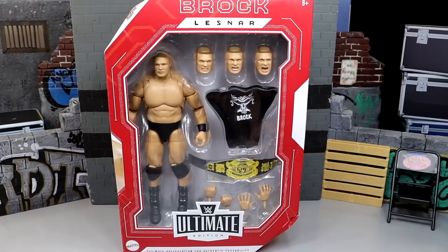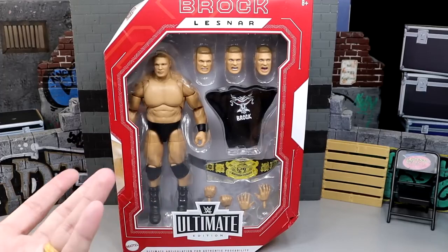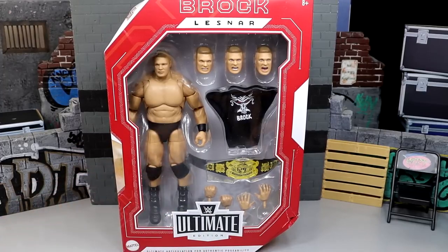I'm really looking forward to this version. Obviously grew up on Ruthless Aggression Brock — I was there for the debut, a very young kid, and I've kind of seen him grow up and progress as I have. He's one of the most underrated talents of all time. I think he's just a walking superstar. Look at this guy — absolutely jacked. Figure looks great.